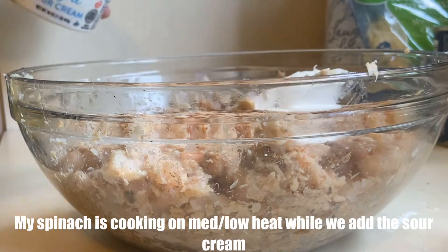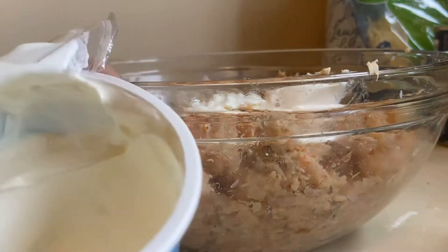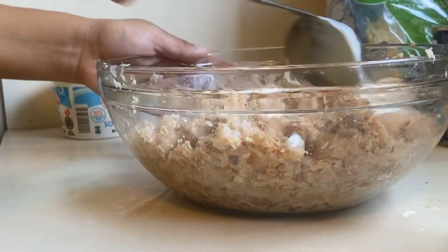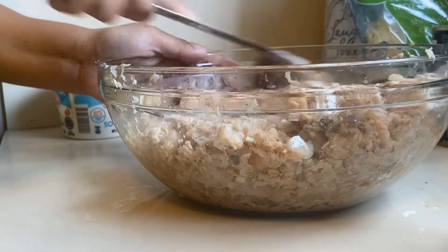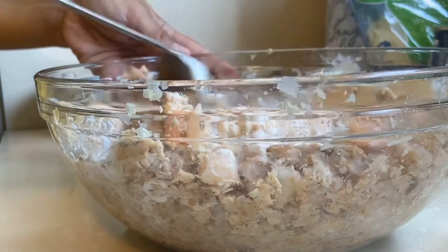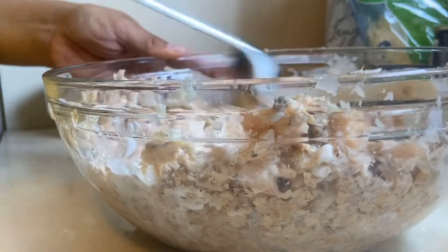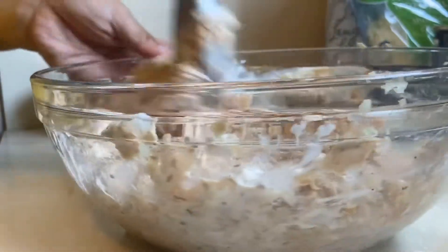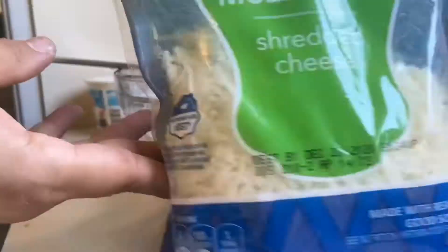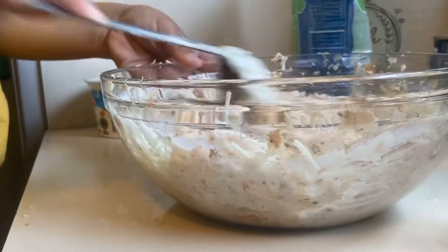One dollop of sour cream — just eyeball the portions you're putting in. Now I'm just going to mix it all in together. The sour cream will bind everything together and make it creamy. Now I'm going to add in my mozzarella cheese once I've combined the sour cream with the shrimp and the pink salmon.